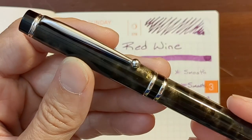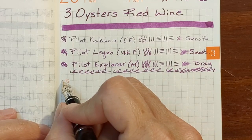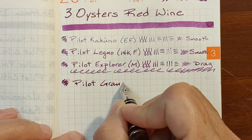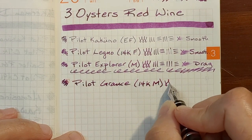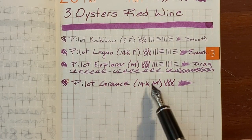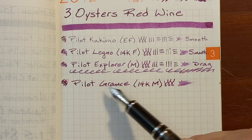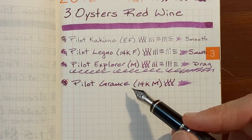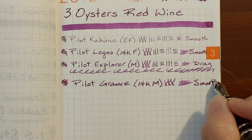Next I'll be writing with a Pilot Grants. It has a 14 carat medium nib. On these small grids I feel a bit cramped with this 14 carat medium nib — it's fairly wet. In contrast to the steel medium nib, I feel like I need to write faster to keep the ink from pooling up quite as much. But it's very smooth, and I enjoy this nib when writing on Rhodia paper that has a larger ruling. This is very smooth and very pleasant.